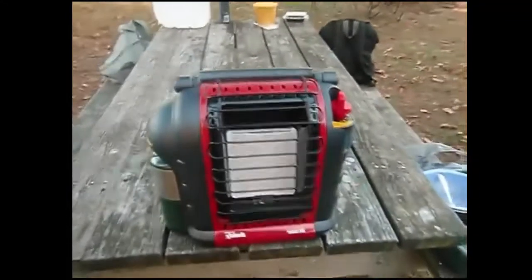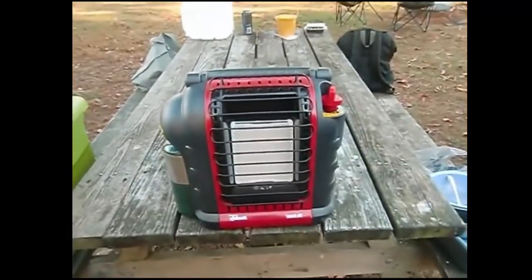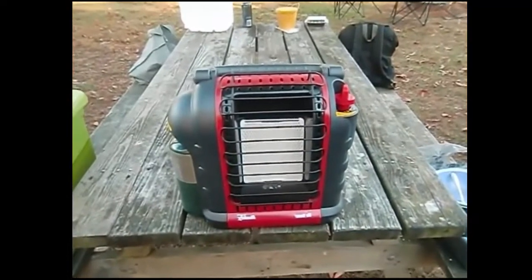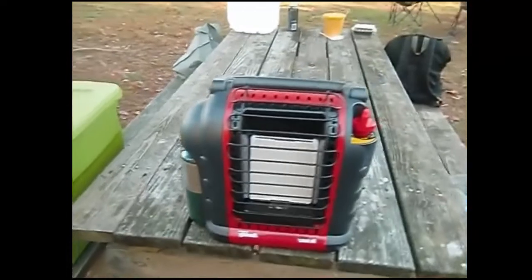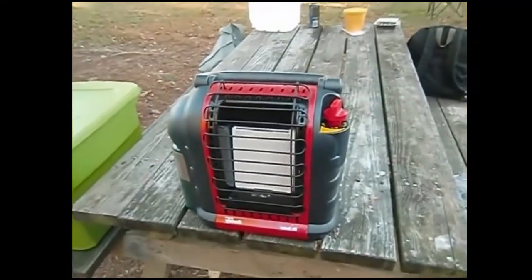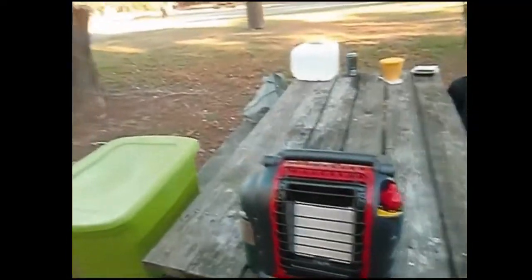This is the Mr. Heater Portable Buddy and it runs on these small little propane tanks. For tent camping, it's awesome. We used it for the first time last night because it got into the low 40s here in Summers County, West Virginia. It's October 8th and there's a cold front.